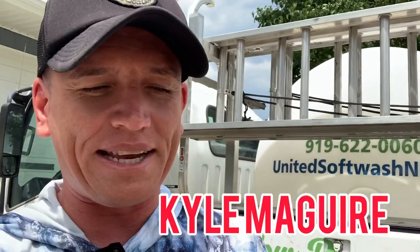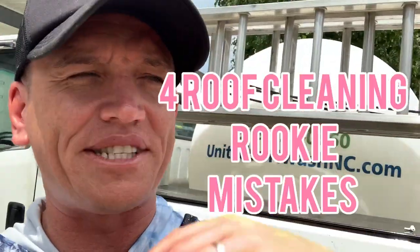What's going on guys, it's your boy Kyle McGuire from United Soft Wash and today I just want to jump on here real quick. We're going to discuss four rookie roof cleaning mistakes I see happen all the time. If you're on Facebook, I'm sure you see these questions pop up all the time. People out here making crazy mistakes. So we're going to talk about the four biggest rookie mistakes I see when it comes to roof cleaning. Let's jump right into it.